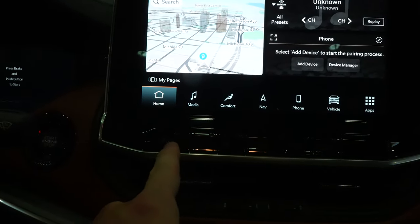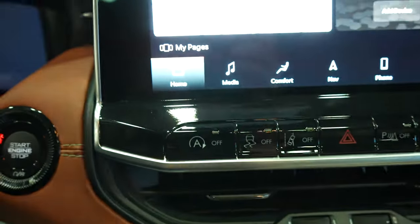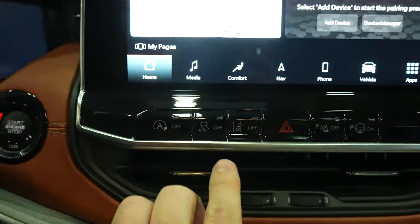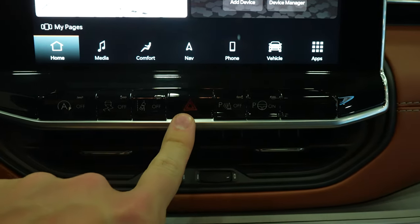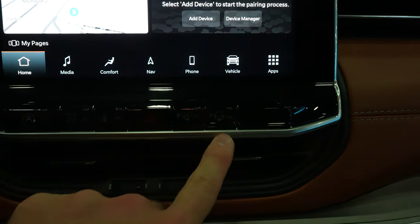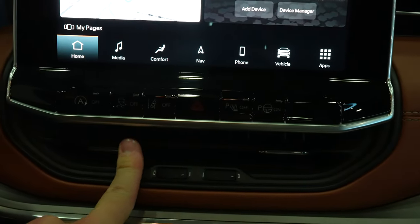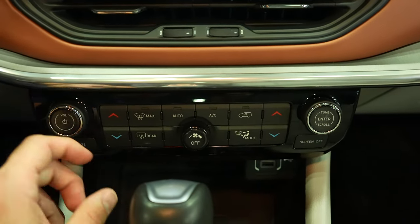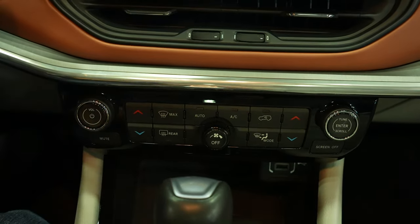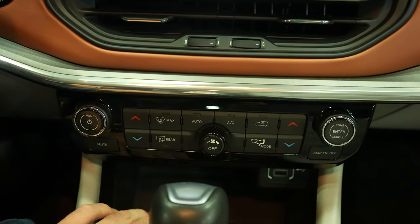Under that we have physical buttons: automatic start-stop off — it is on by default — traction control off, lane keep assist off, hazard light button, parking sensors off, parallel park on. Very sleek minimalist style air conditioning vents. Right here we have the physical controls for the radio as well as the physical controls for your dual-zone climate.